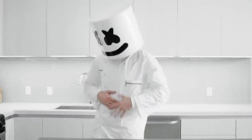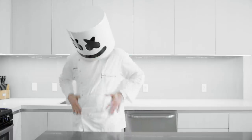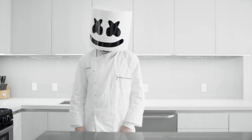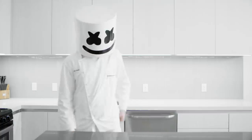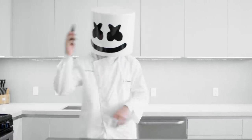Easy there, Mellow. Is it feeling okay? Looks like that new diet is really getting to you, eh? Well, why don't we phone a friend to help you whip something up on your cheat day? Who's it going to be, Mellow?